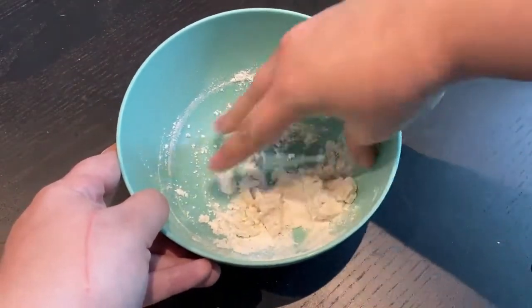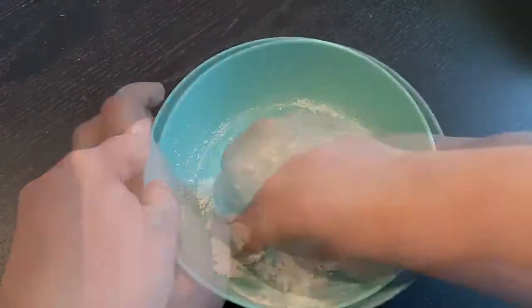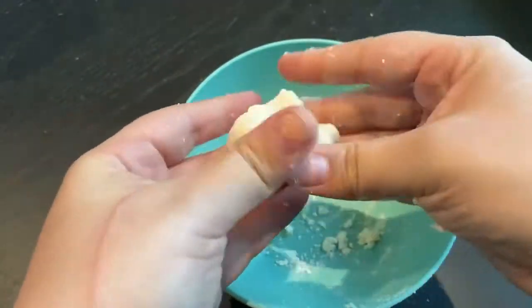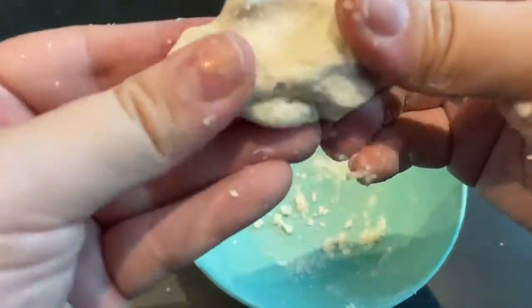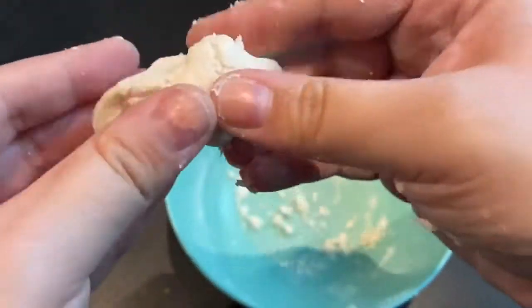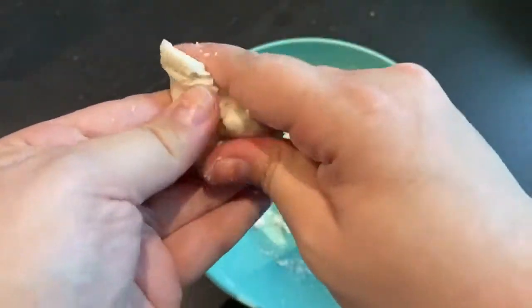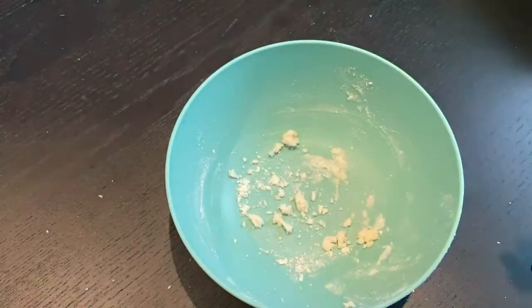You don't want it to be too gooey and you don't want it to be too crumbly like this version here. As you can see, I added a little bit more water and now my dough is the right consistency to put my tooth together with. I want it to be able to stick together — not crumbly and not gooey. It doesn't really stick to my hands. So now we can move on to the next step.